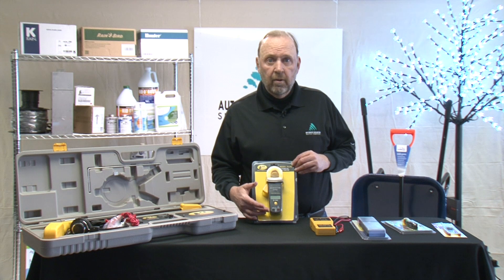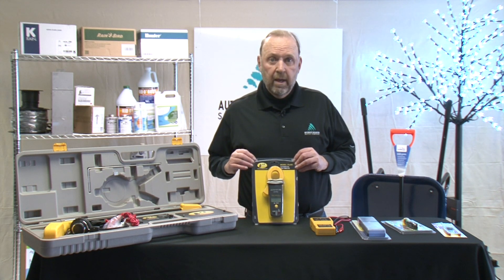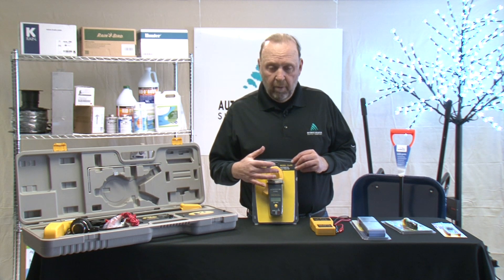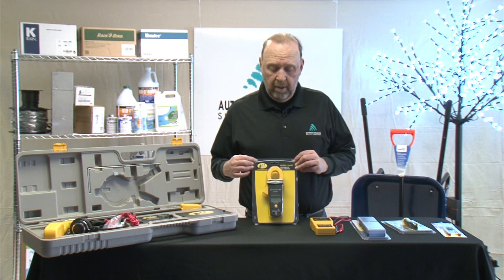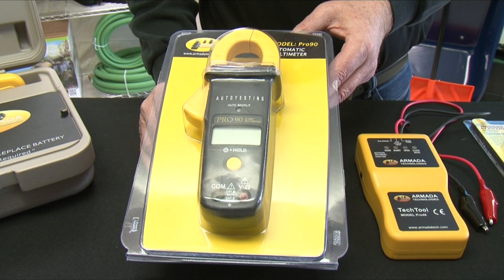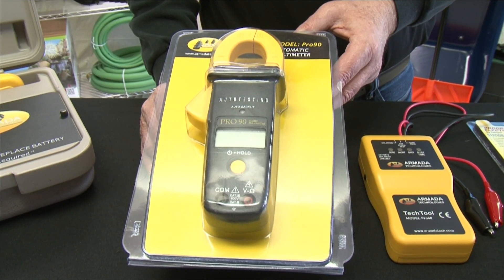It is auto-ranging so you don't have to worry about an employee connecting to the improper voltage and damaging the device. It has a clamp-on amp type setup so that you don't have to get into the electrical circuit in order to measure the flow of electricity through it.